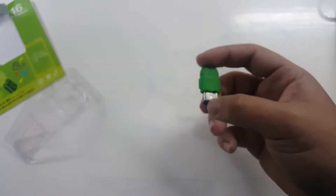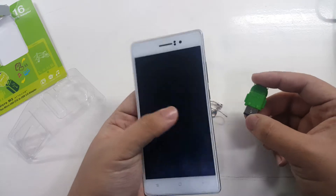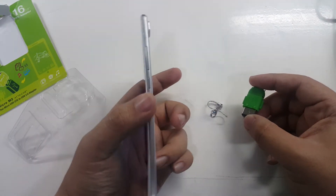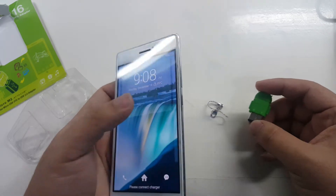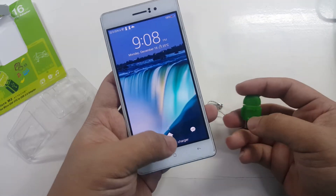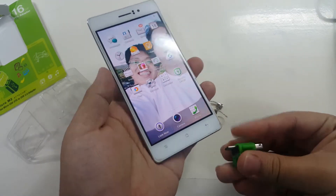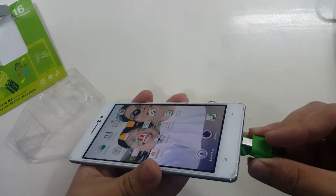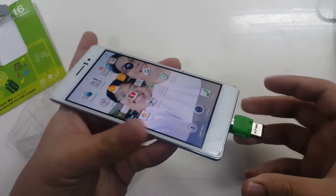For this demo we'll use the OPPO R8 — this is one of the thinnest phones from OPPO. Let's see if this will work. There's the lock screen, and now let's plug it in.